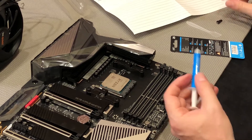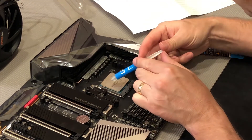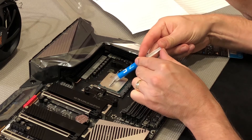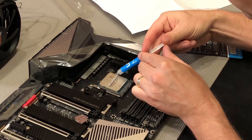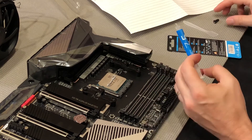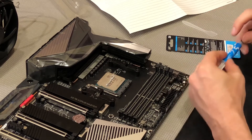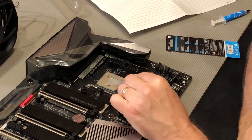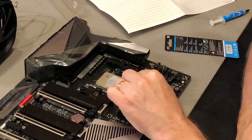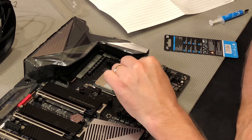So here we go, grease it up. We're going to use a little bit — not too much, just a little bit across, like so. See, that works well. I'm going to spatula it out. I'll cover the whole thing here — maybe it requires a little bit more than what we have, which is fine.